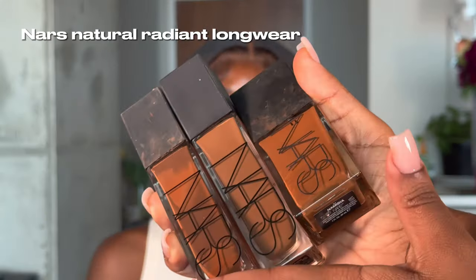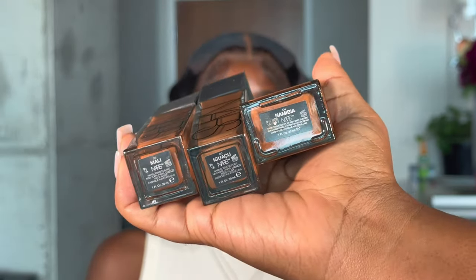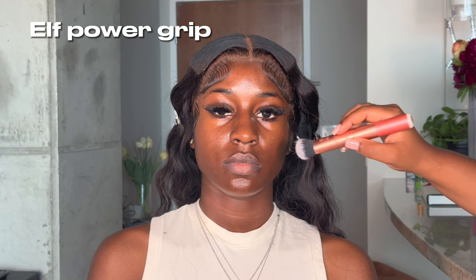Make sure all of the products you're layering are drying down before you apply each product. I did put primer on — I applied the e.l.f. Hydro Grip primer. I mix all three shades together.